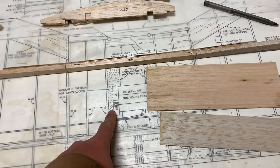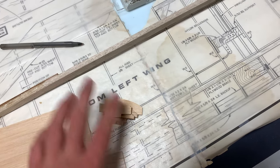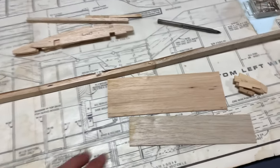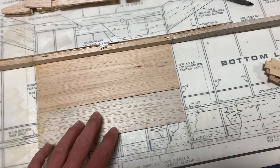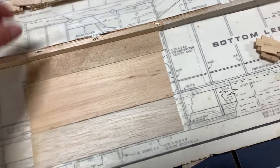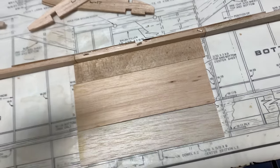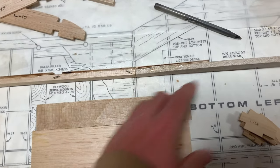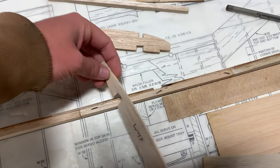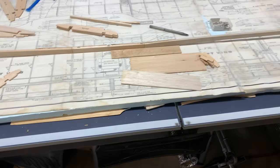Now we're ready to start on the center section. What we have to do first is glue these parts together — two balsa and two ply parts that are going to make one rib, and they have a slot because there's a wing dowel that goes right there. Then we're going to lay down this sheeting in this order here, and from there we use these W-17 ribs to space everything out. Because these braces are longer than stock, I did have to carve out slots here for the wing ribs to fit, but that was a pretty simple task.